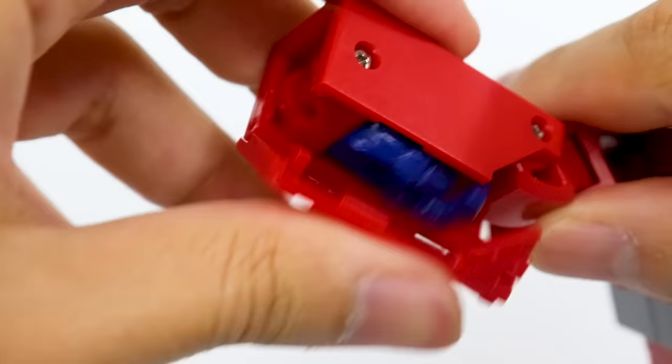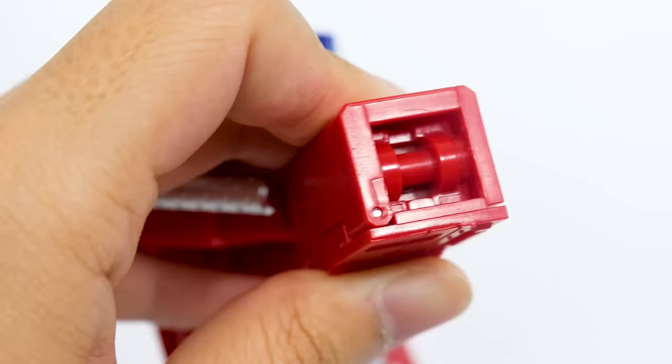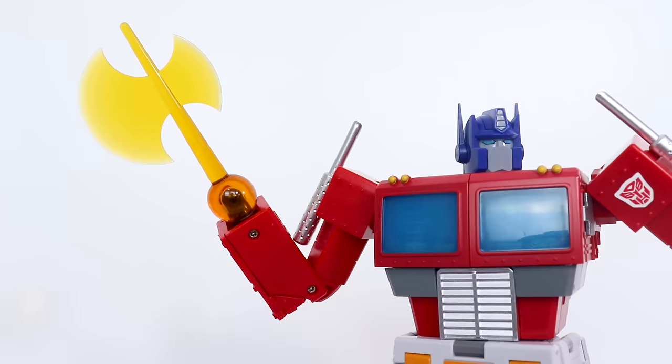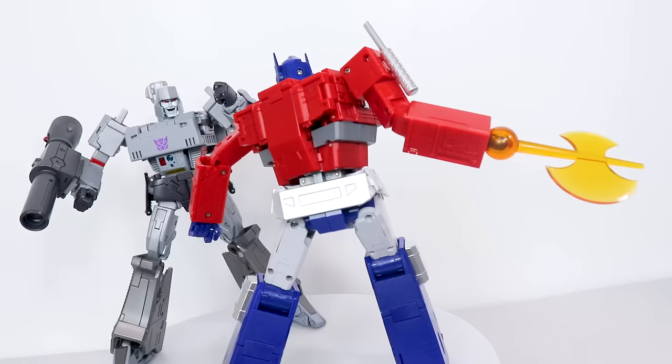And of course you get an Energon Axe. Position the hand in a very specific way — that allows you to fold up the hand, which reveals a little bar that allows you to clip on the axe. Looks as good as any G1 Optimus Prime with an axe hand, which is pretty damn good.